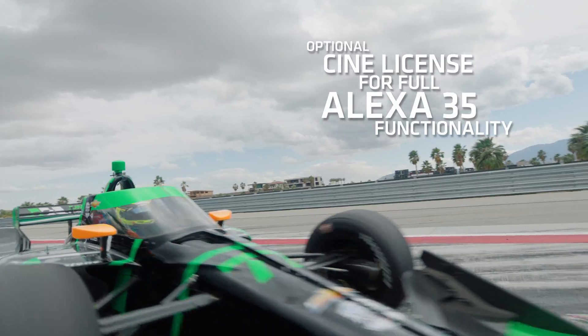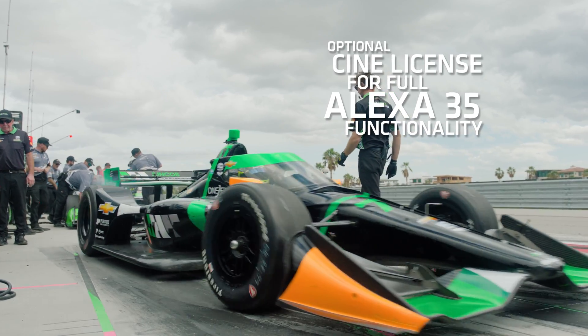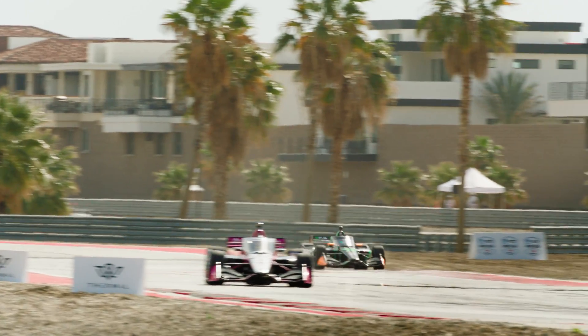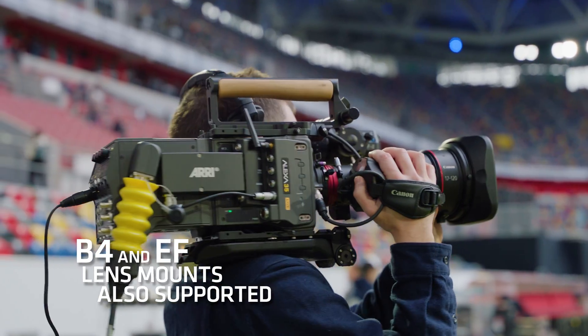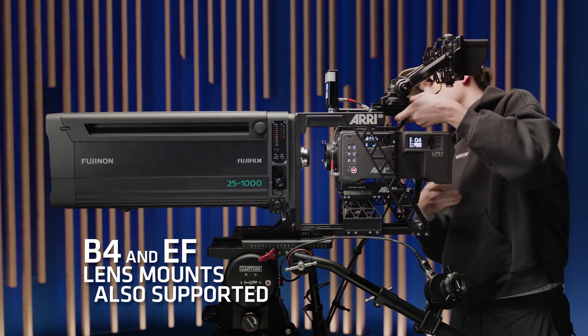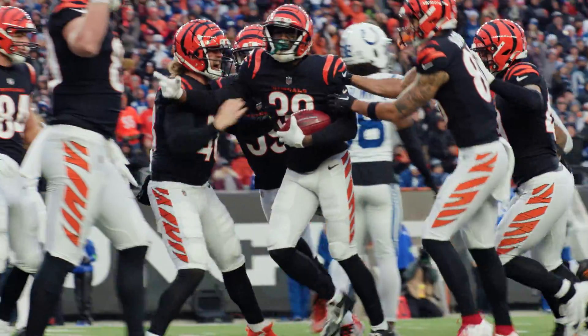Owners wanting to expand the camera's feature set beyond the needs of live production can also upgrade their cameras to unlock the full capabilities of the ALEXA 35. Various lens mounts and accessories make the ALEXA 35 Live Multicam system suitable for multi-camera live productions of any type and size.